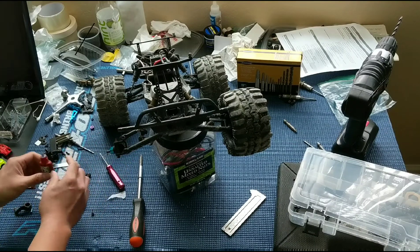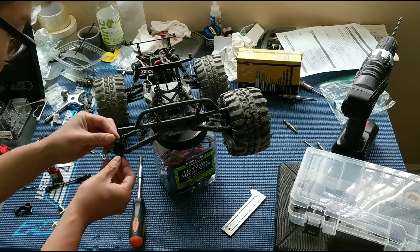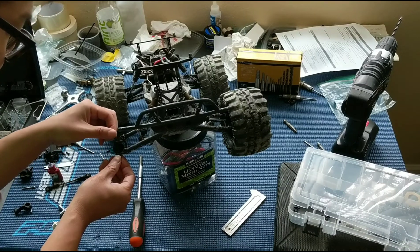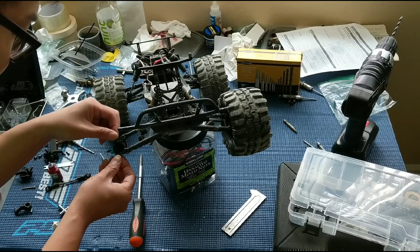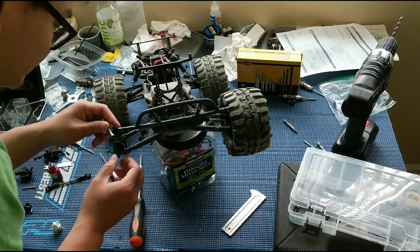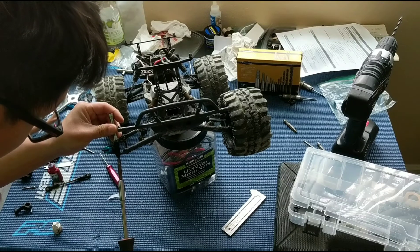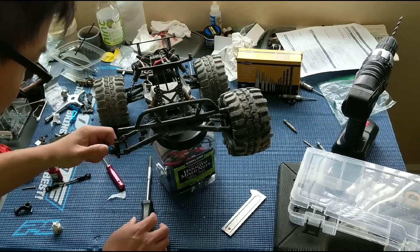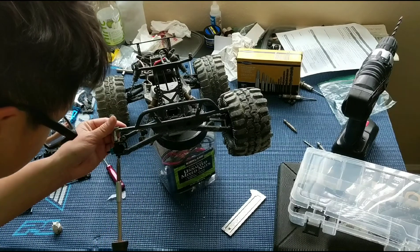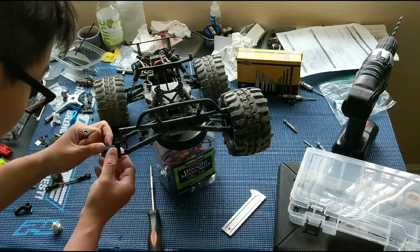We're just going to use a dab of thread lock before we put it on. And we're using a nylock nut as well — a three millimeter nylock nut — but it never hurts to put a little bit of thread lock there. I'm just going to screw this down, loosen this up a little, just to get it to swing more freely.